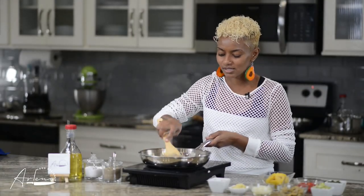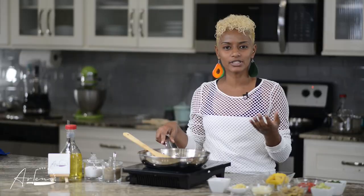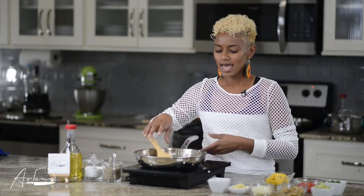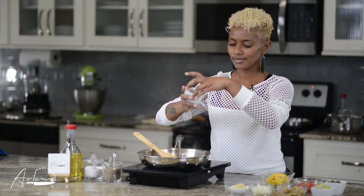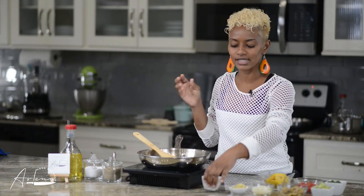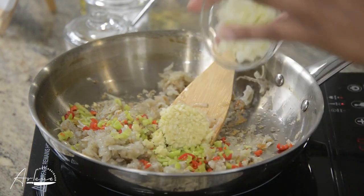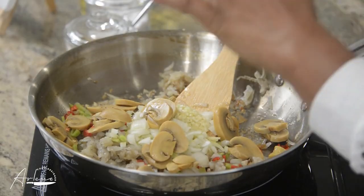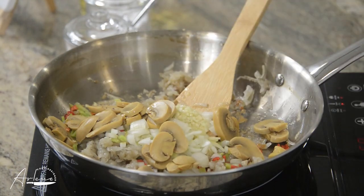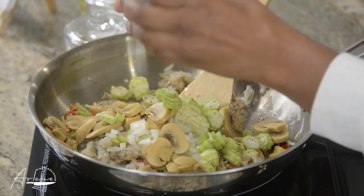My potatoes now have nice steamy little brown crispy edges — that gives us many different dimensions of texture. We're going to add even more dimension to the stuffing. I'm going in with some pimento peppers — I like to use red and green so we get some color — plus some garlic, diced onions, mushrooms, and to keep it trendy and Caribbean, some okra.